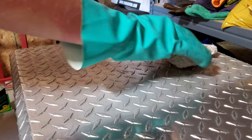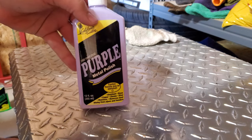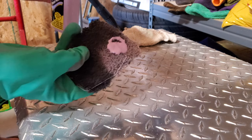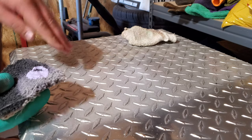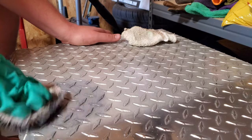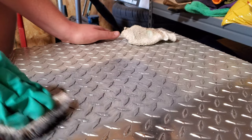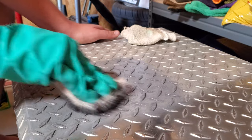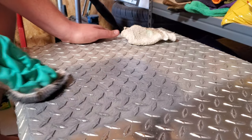Once you've done the deoxidizer, get your piece of carpet and the purple step two polish. You don't need a lot — it goes a long way with carpet, so just apply a little bit on the end of the carpet pad. Use the same four directions: counterclockwise, clockwise, northeast direction, and northwest direction. As you do this, the area will begin to get very black — that's fine, it's showing the product is working correctly. Don't worry about it.